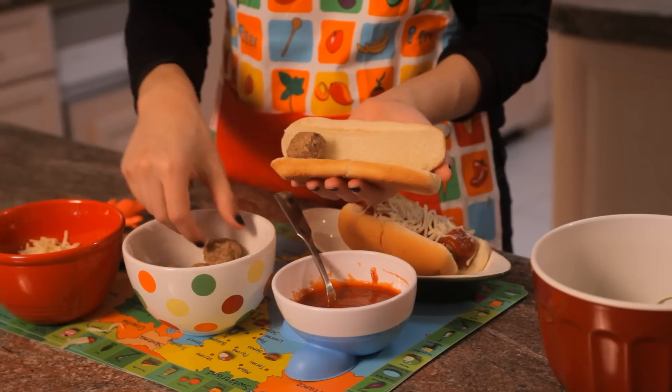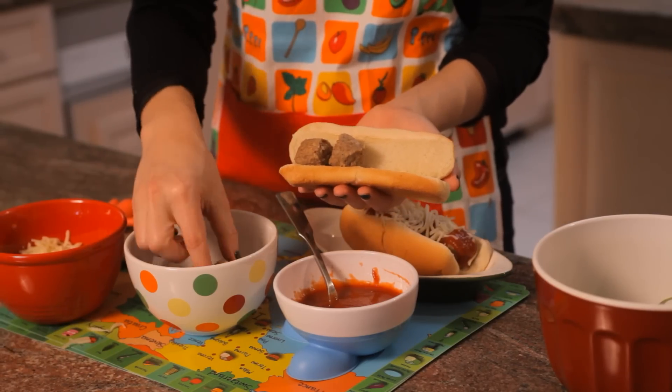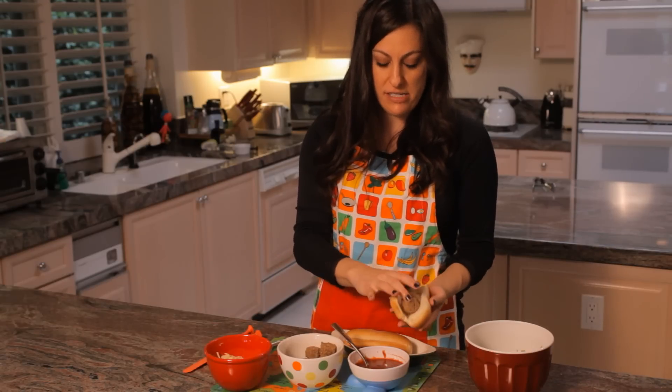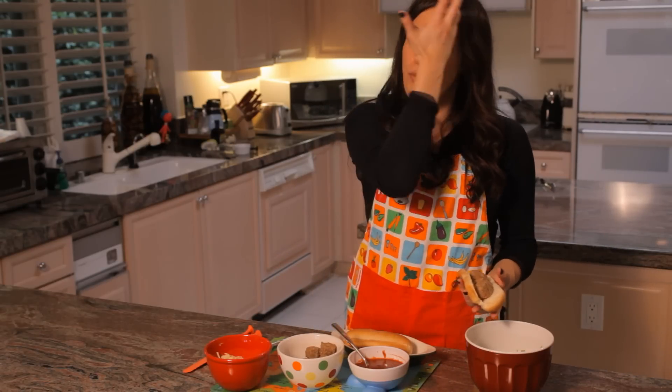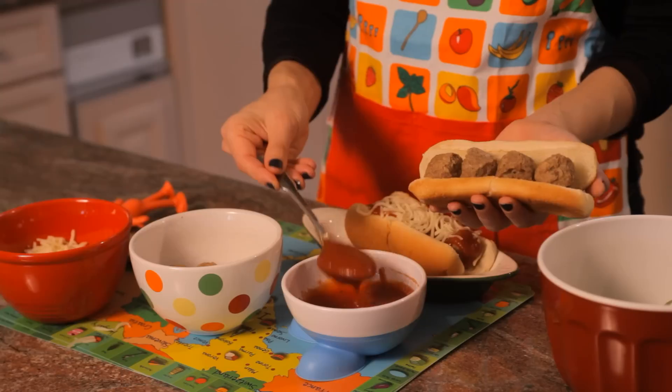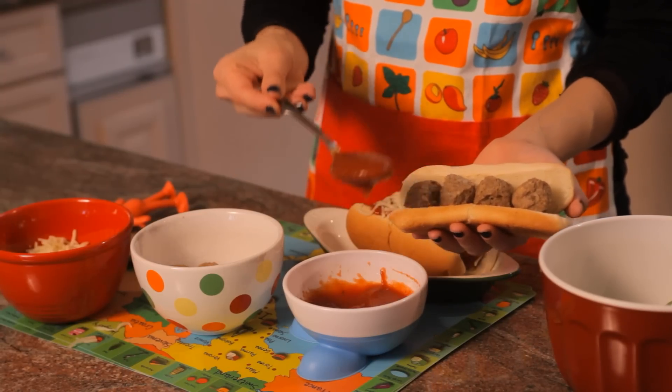We're going to go ahead and stick a couple meatballs in here, make it nice and hearty. And then we're going to use some marinara sauce. I blended up some broccoli and put it right into the sauce so you get a little more vegetables in there. Just go ahead and put it on.